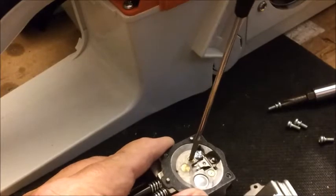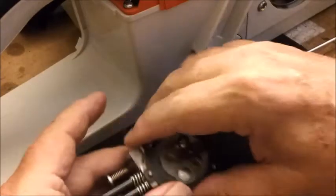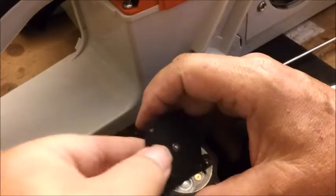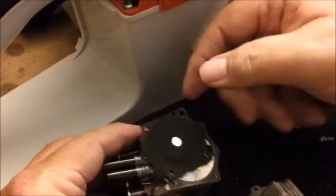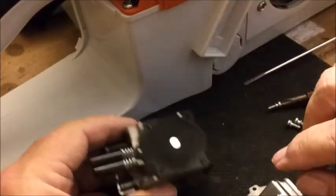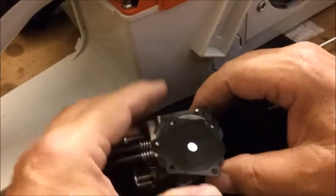Just press down and turn. Get it tight without deforming it. Then put your diaphragm back on and line it up.